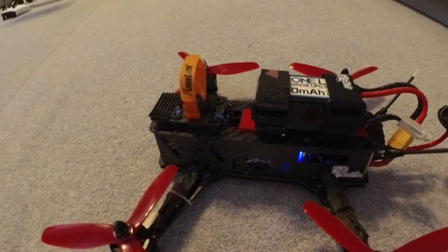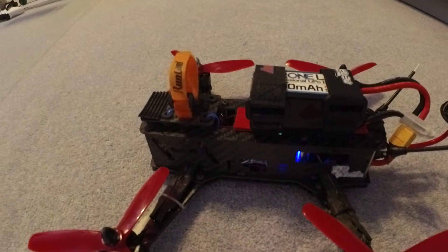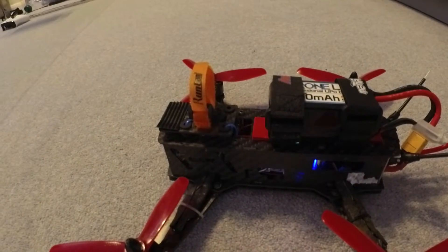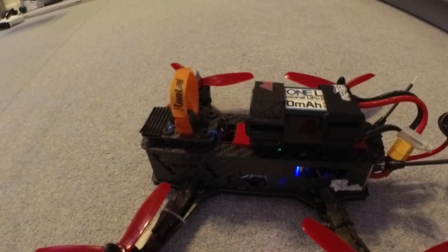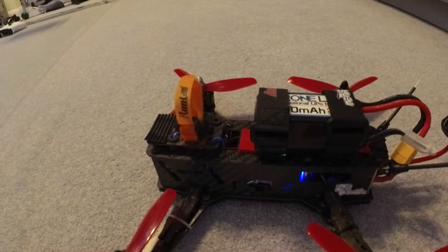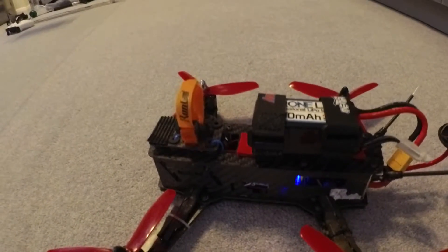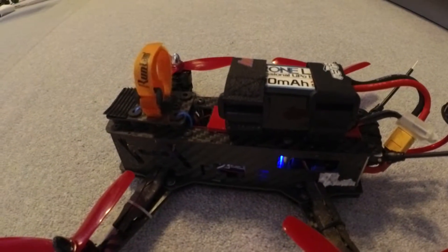Using PPM also frees up a serial port. Even though the SP Racing flight controller has three serial ports, UART1 is shared with the USB connection when you have CleanFlight connected. The OSD by default was connected to that port, which meant that when it was powered on you couldn't calibrate motors or set minimum throttle. So I switched that to UART2, leaving serial port UART3 free for smart port telemetry from the receiver.